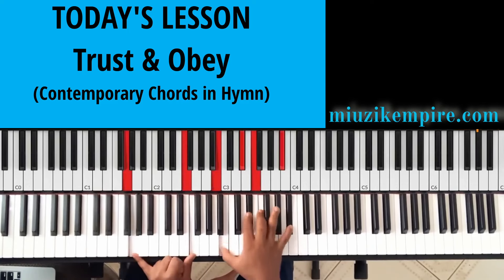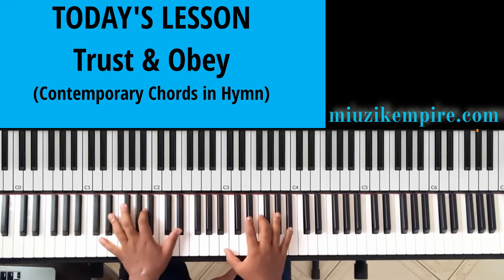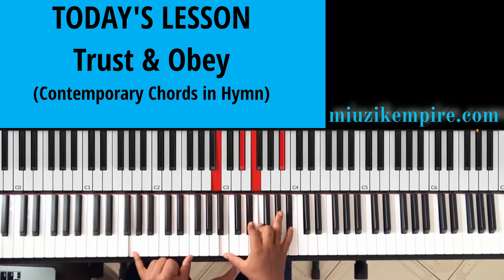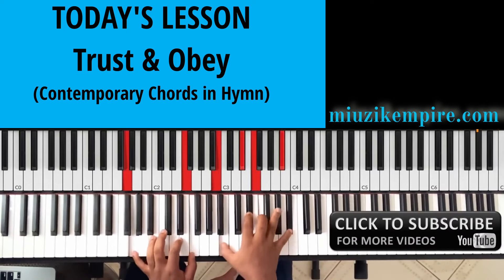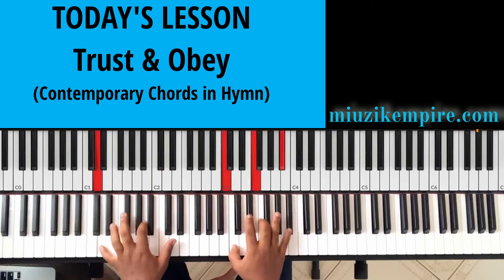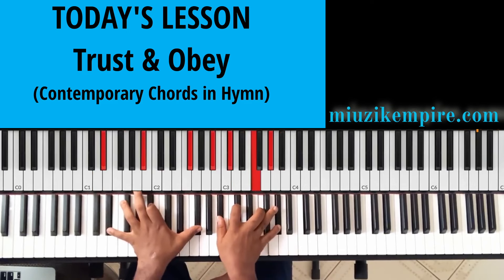Then to this chord. The same melody is taking two chords. This is one of the most popular chords you see in gospel music — the three and the two in my left hand.